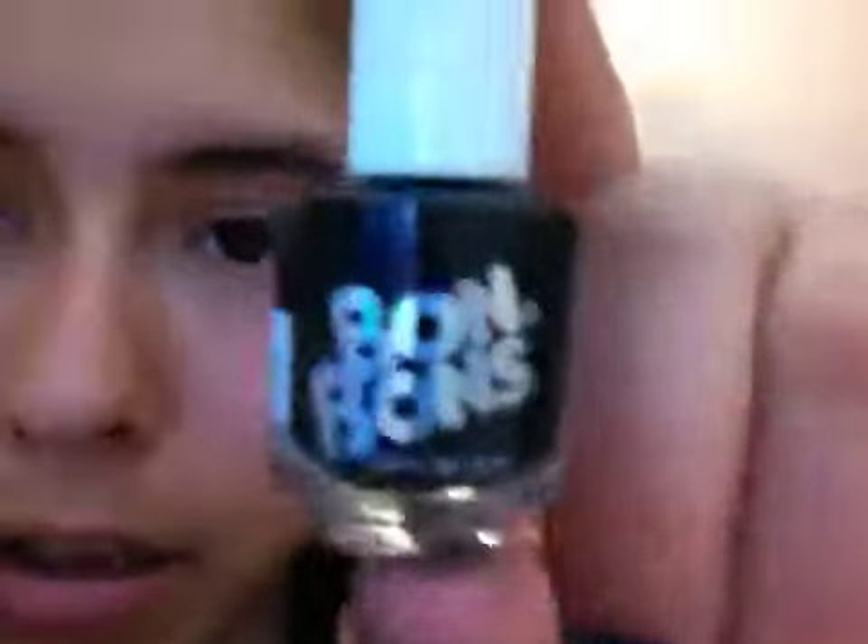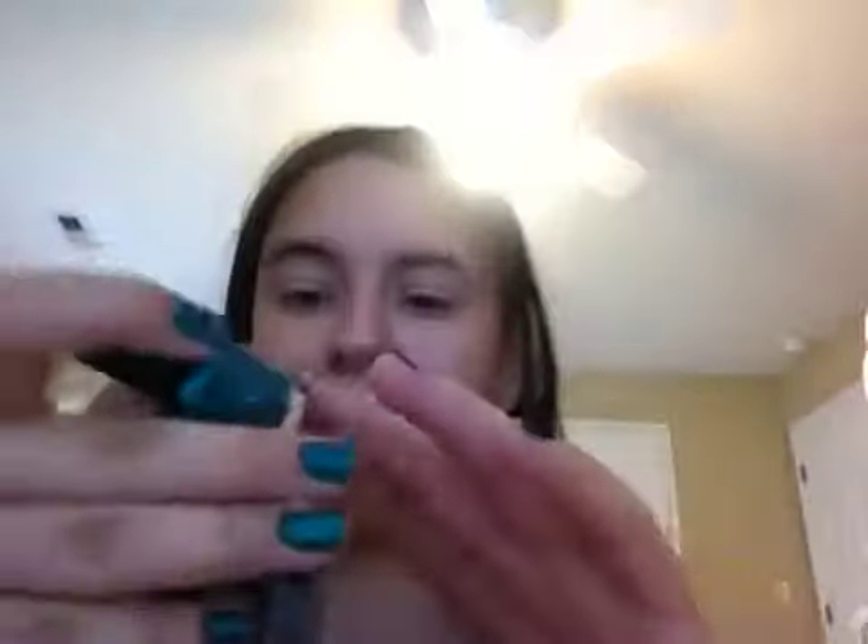First thing you're going to do is get your base color — I'm using green — and then get your contrasting color. I'm using black. This is Sally Girl and this is Bon Bons, but it doesn't matter what colors you do this with.